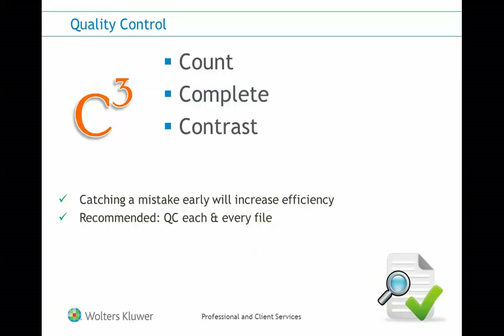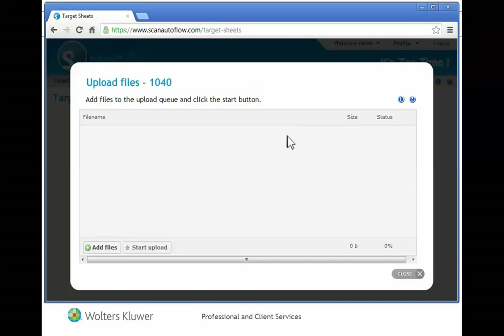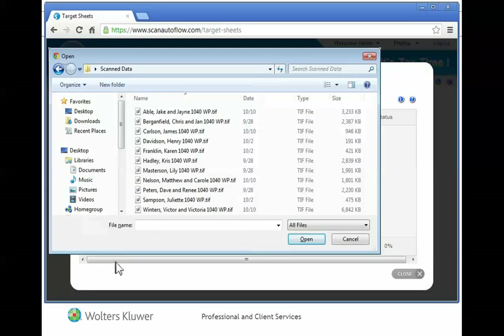Once the QC steps are complete and you're happy with the results, you'll need to upload it into the CCH ProSystem FX Scan SaaS user interface. To upload it, log in to your account and click on Upload Files at the top of the window, and select either your 1040 or 1041 option as applicable.